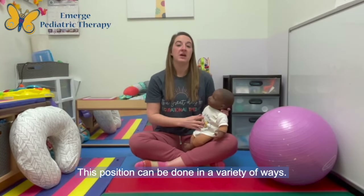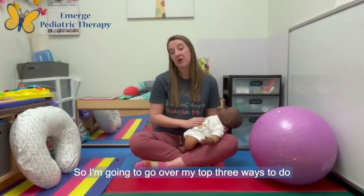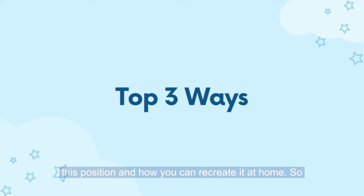This position can be done a variety of ways, so I'm going to go over my top three ways to do this position and how you can recreate it at home.